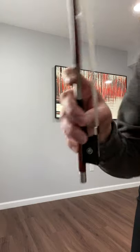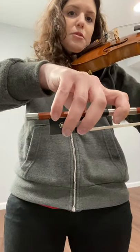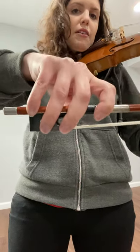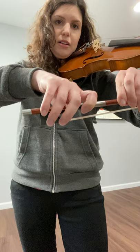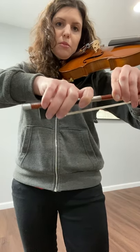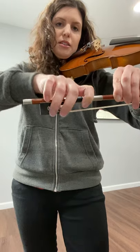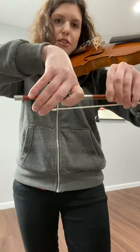Cellos, same thing. However, your pinky does not go on top, so you should have a bow hand like this. Remember to lean onto your pointer finger — that really helps with the weight. You don't want to be on your fingertips.